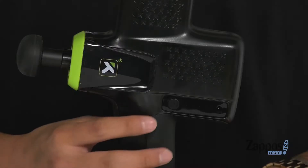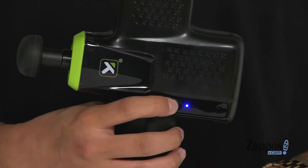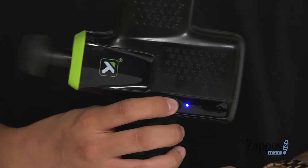Hey, it's Andrew from Zappos, and today we'll be taking a look at the Impact Percussion Massage Gun from Trigger Point. The massage gun features four different speed settings, allowing for a nice, comfortable deep tissue massage.